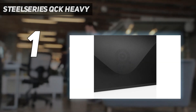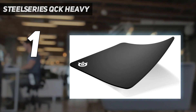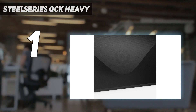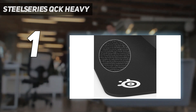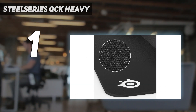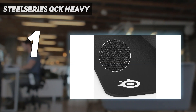Number 1: the SteelSeries QCK Heavy. If you don't need RGB — does anyone need RGB? — the SteelSeries QCK Heavy is an extra-thick, non-RGB cloth mouse pad that comes in three sizes. SteelSeries also makes a standard QCK that's one-third as thick, but the slight extra cost is worth the extra durability and more stable surface you get with the QCK Heavy. Both feature a microwoven cloth surface for easy but precise sliding and are hand washable. A small SteelSeries logo in the bottom left corner is the only decoration. The non-slip rubber base keeps it firmly rooted to your desk — it didn't budge no matter how hard a reviewer moved their mouse.